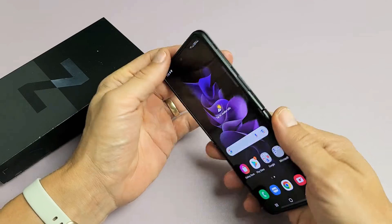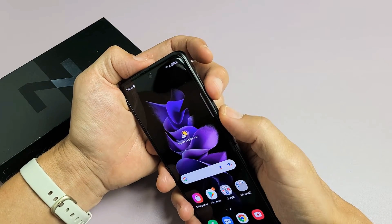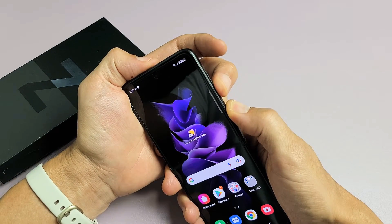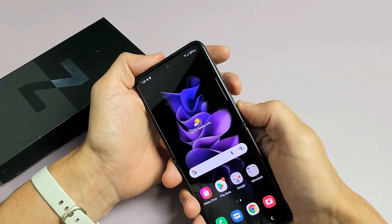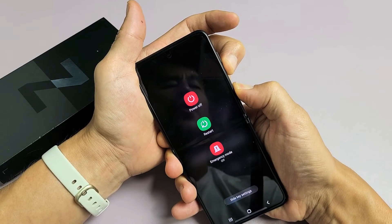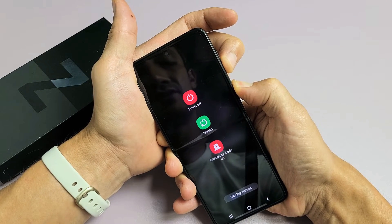Another way to restart it is using the volume down and power button again. You want to press and hold both buttons, and do not let go until the screen turns black — it's going to automatically restart. Press and hold both buttons. Don't worry about what's happening on the screen, just keep holding those two buttons. Just wait for the screen to turn black.